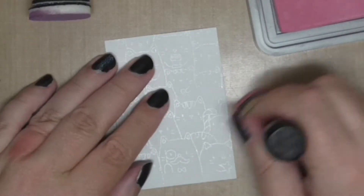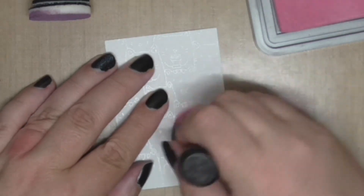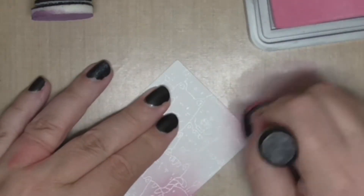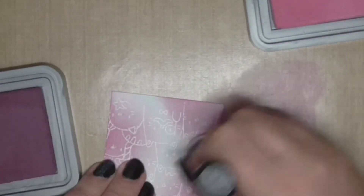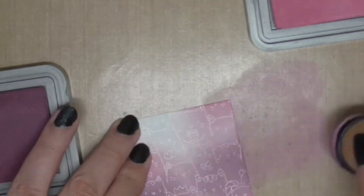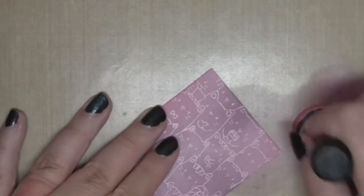I've started by putting some pink ink and I'm just blending it really gently. I always like to start on my craft mat just off to the side and then pull the ink in, putting it in random places all over this background. In the video it looks really purple but when you see the photograph at the end that's what it looks like more in real life — it is a lot more pink than purple but it does look really dark here.